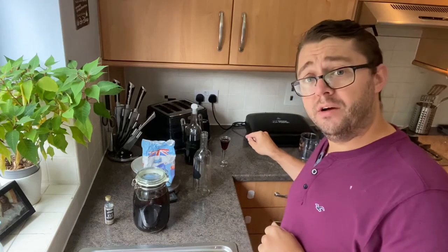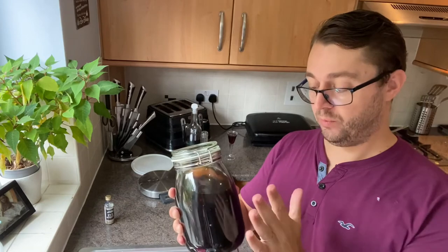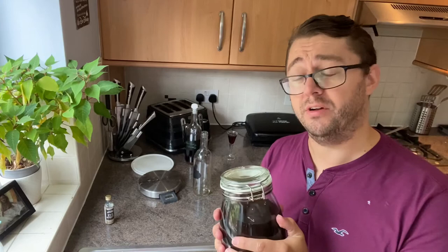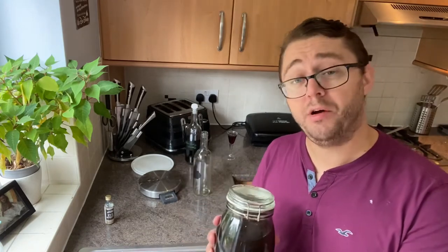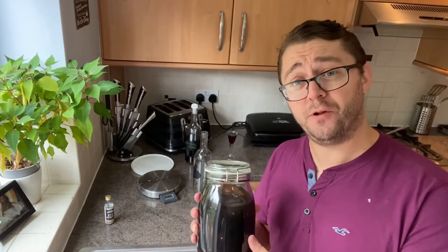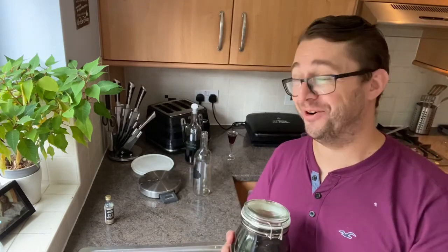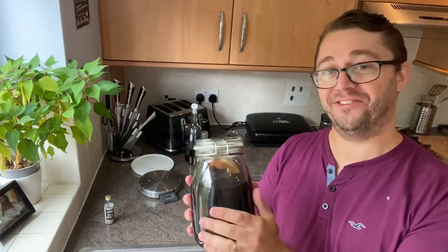I'm going to try it now. I know it's good because I've already had some, but it was a while ago. One thing to mention before I taste it: when you strain the blackberries out, don't throw them away. They will look pretty rubbish — kind of a browny purple — but they're still perfectly edible and they're full of whisky. Feel free to eat them, but I'd recommend putting them in a blackberry and apple pie. You cannot go wrong with that — don't waste them.